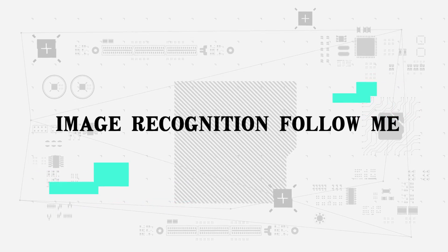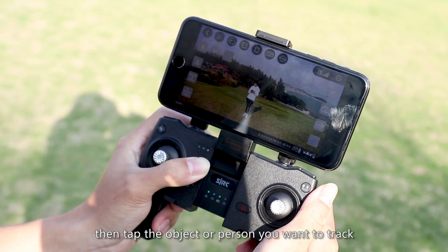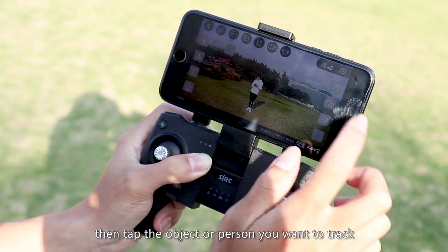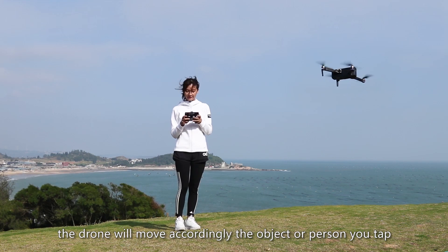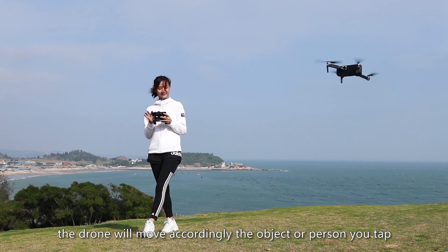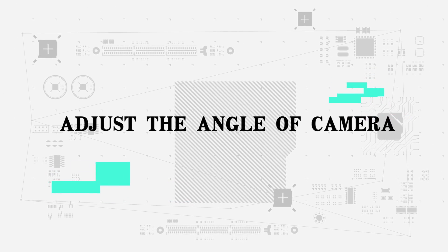Image recognition follow me: Click follow on the screen, then tap the object or person you want to track and confirm your selection. The drone will move accordingly to follow the tapped object or person. You can also adjust the angle of the camera.